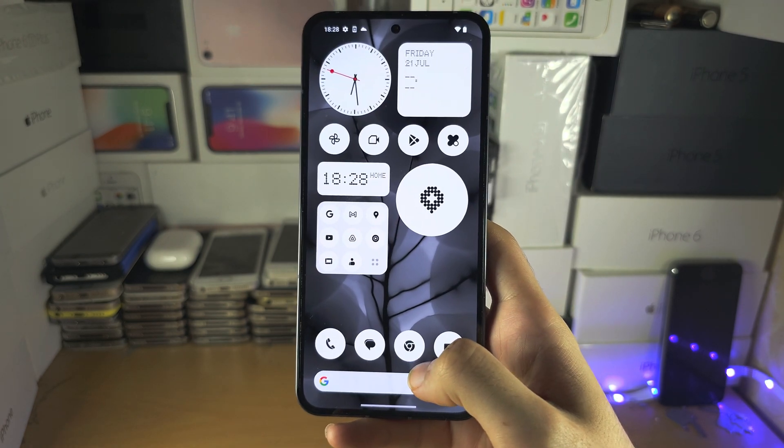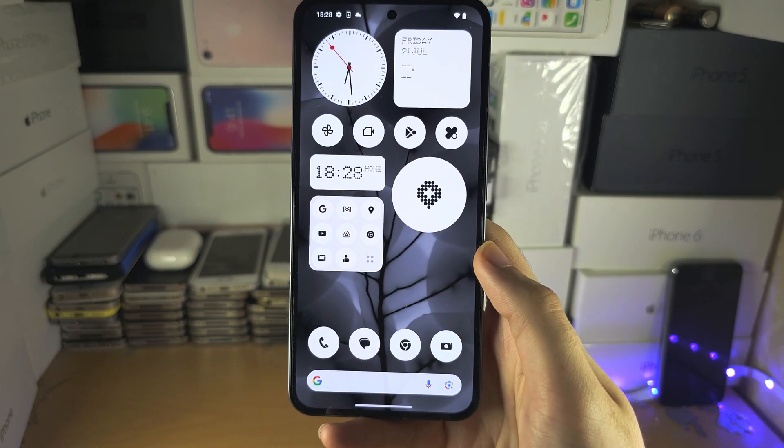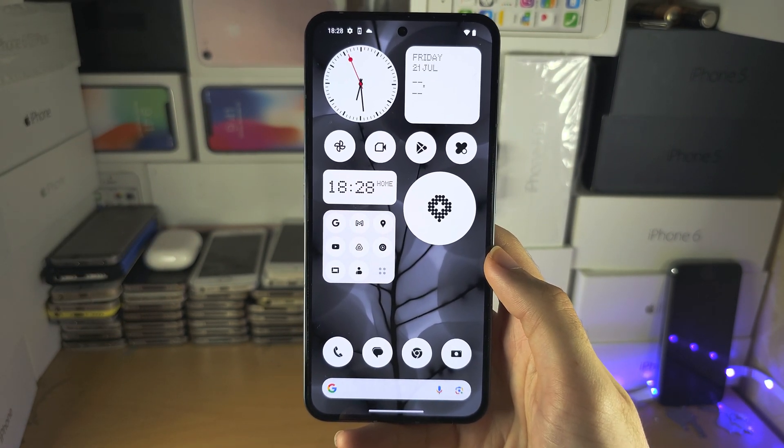You can do a small flick or you can do a large flick, as long as you release your finger when you're done, you'll be brought to the home screen.